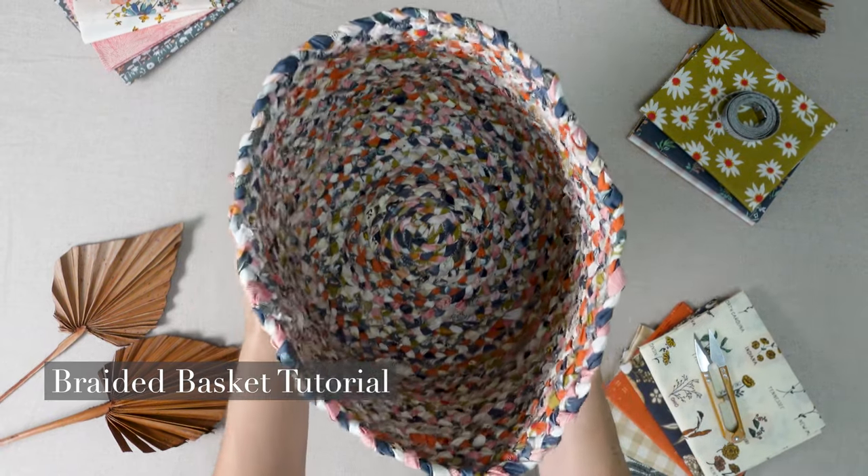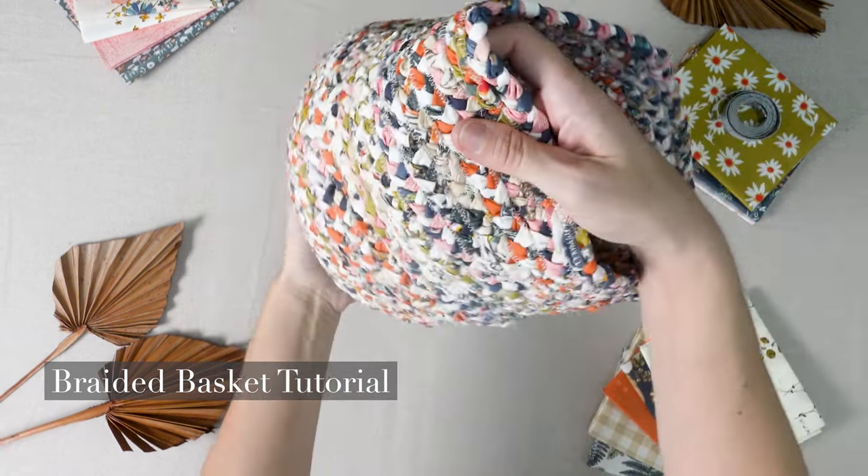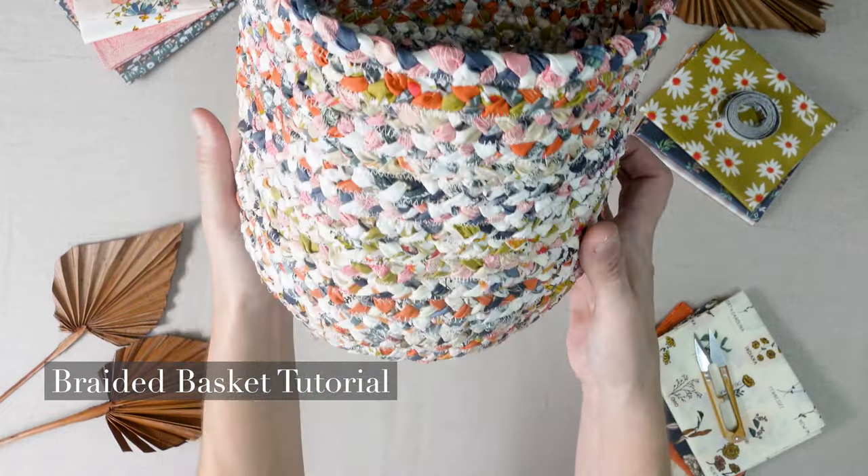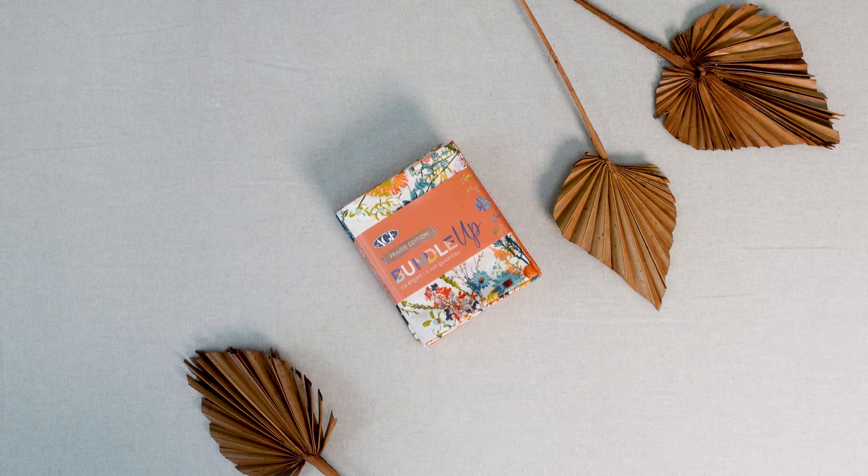Hello and welcome back to the AGF channel. By popular request, today I have a quick and easy project: making a woven braided basket using 12 fat quarters from Bundle Up Prairie Edition.